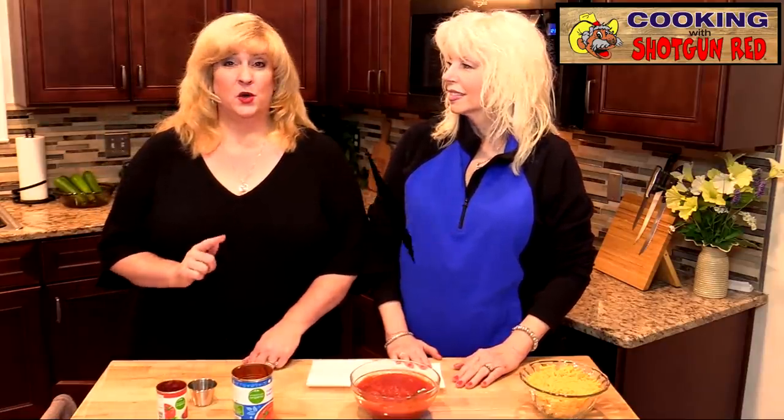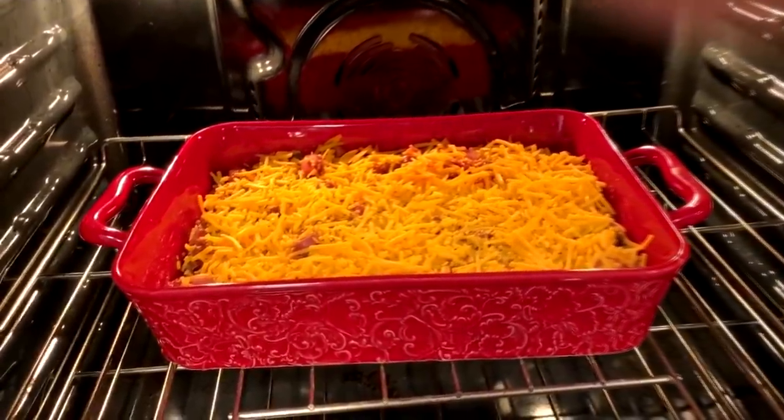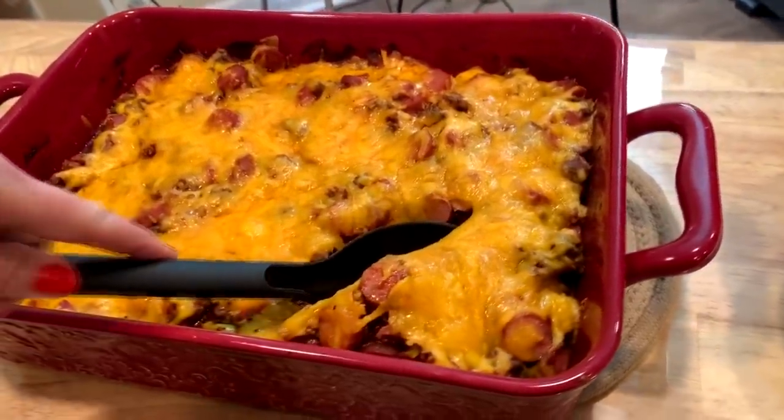We're making a low-carb chili cheese dog casserole. Doesn't that sound good? That sounds good. It does sound good.